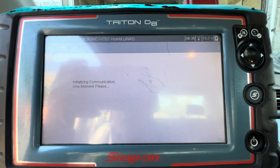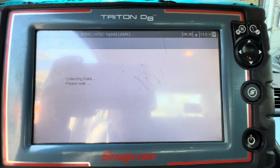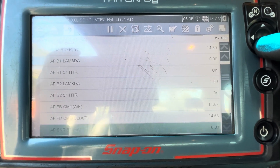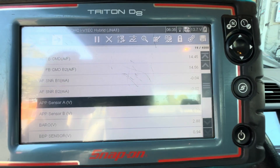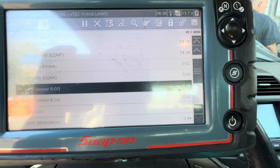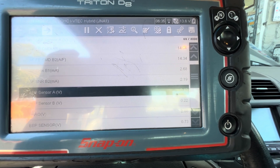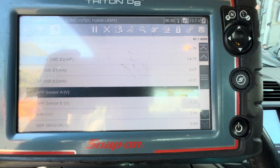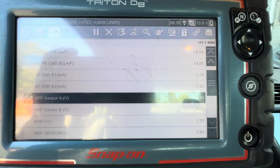I'm going to show you the data on the gas pedal sensor — the voltages. Now sensor A and sensor B: when I give it throttle, the voltages are not changing at all. Nothing is changing. You can hear me revving up the engine and the voltage stays the same on both A and B — nothing changed.